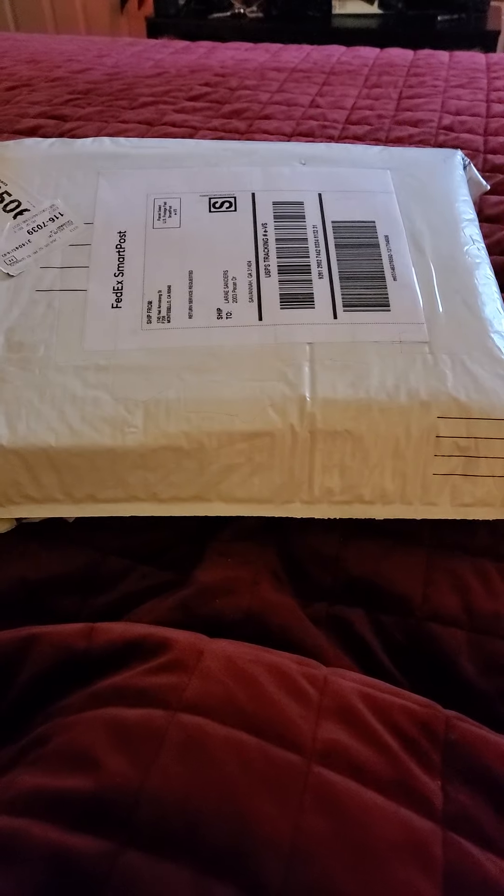Hello, so I'm here — I know you guys haven't seen me in a while, but I'm here with an unboxing for you guys. This is gonna be a quick video; I just want to open this up with you guys real quick.